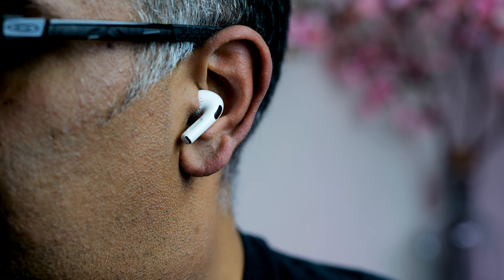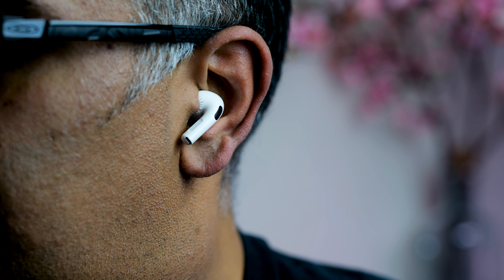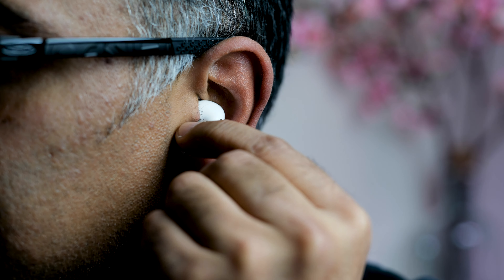Apple has also included something called a force sensor in both earbuds, which allows you to control your music and calls and switch between active noise cancelling and transparency mode. Personally, squeezing the stem to use the force sensor involved a learning curve which I have now mastered. It felt unnatural to begin with because I'm used to tap-and-swipe gestures on rival earbuds, and because of the way the stems touch the outer part of my ears it's sometimes difficult to get right — but that's just in my case.